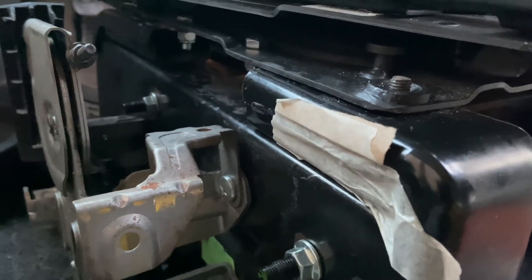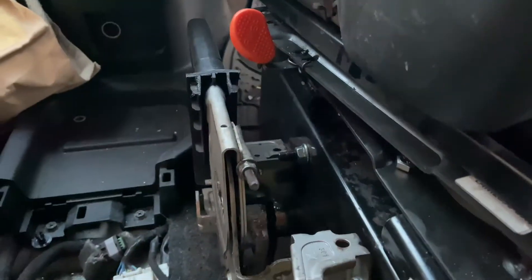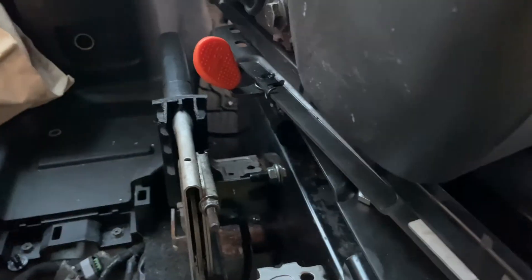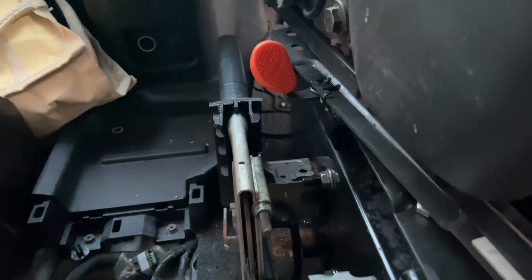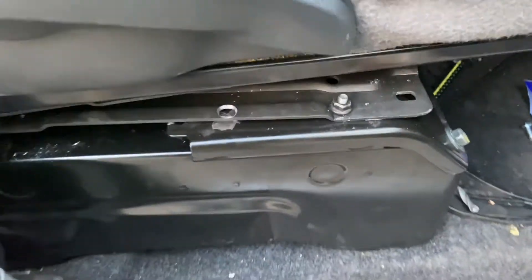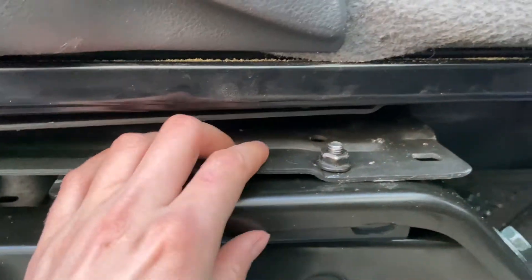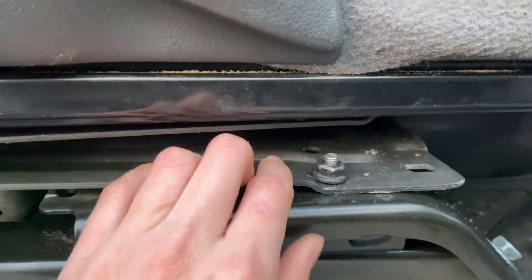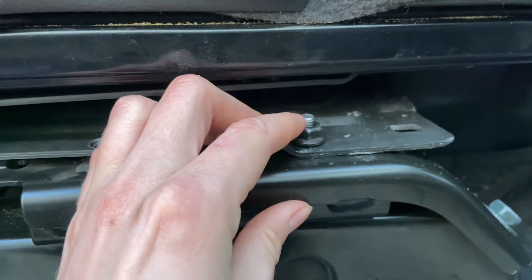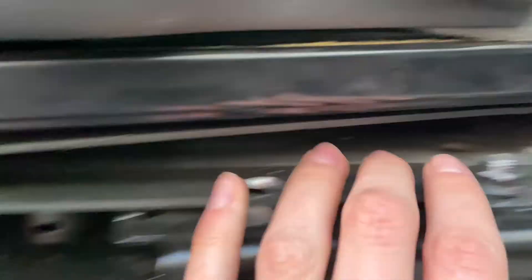These brackets lift the seat up about an inch, which means it can clear the handbrake, which has been modified to go as low as possible. It was the driver's seat that needed to be higher up, whereas the passenger seat didn't matter because the handbrake didn't get in the way. So we put the brackets on and then drilled holes in the plates again to line up with the holes in the brackets and screwed those on.